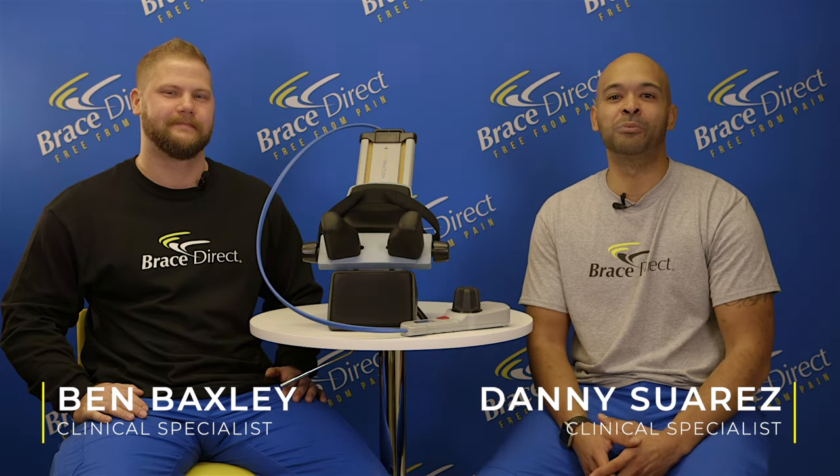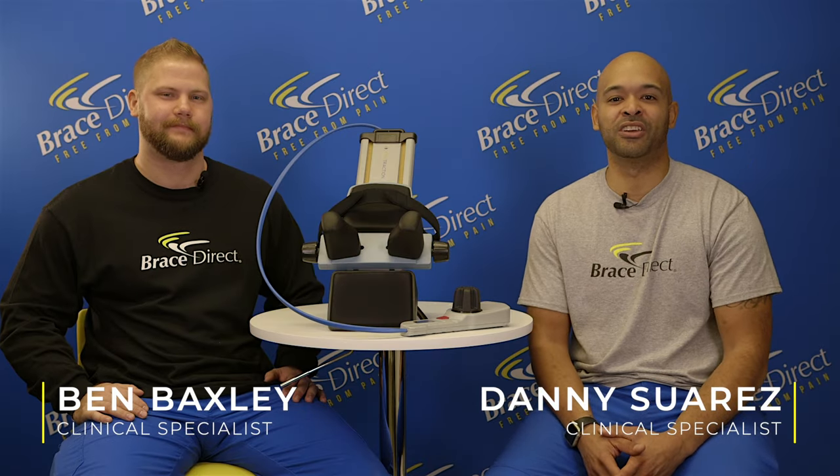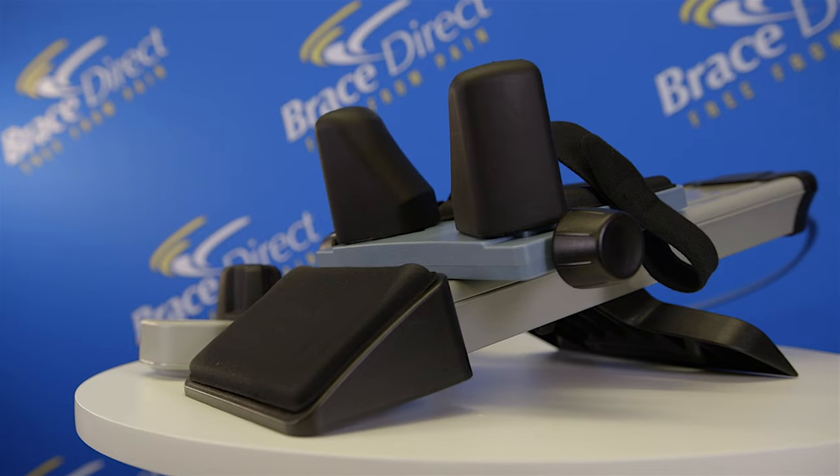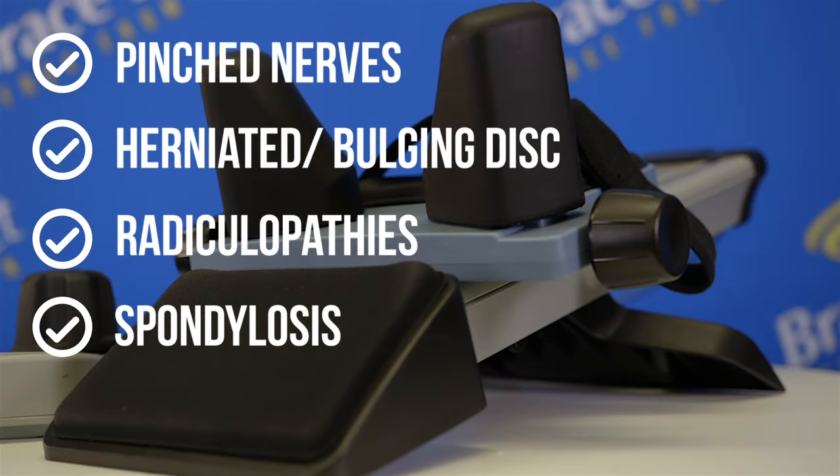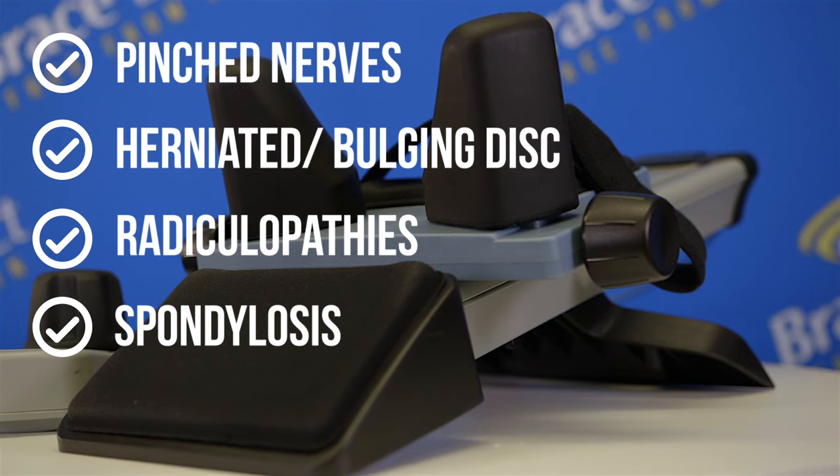Thank you for choosing BraceDirect's Cervit Traction to help relieve your cervical pain. The cervical traction unit will help to relieve pain from pinched nerves, herniated or bulging discs, radiculopathies, spondylothesis, and more.